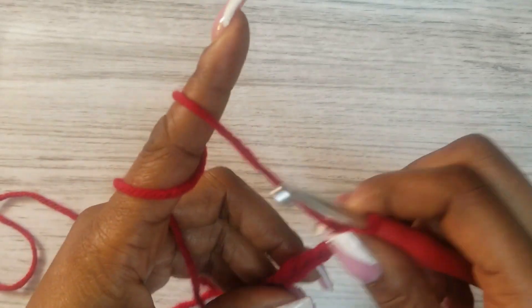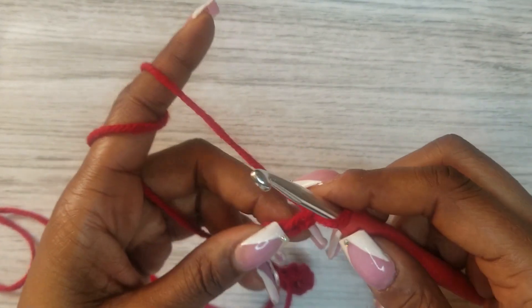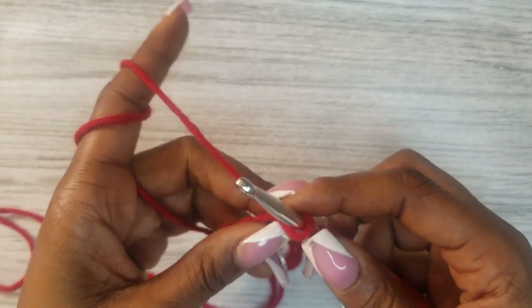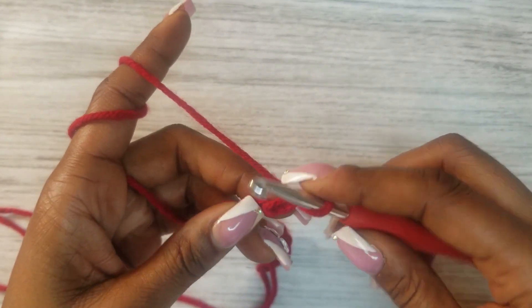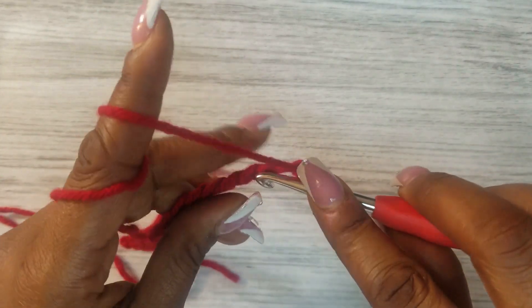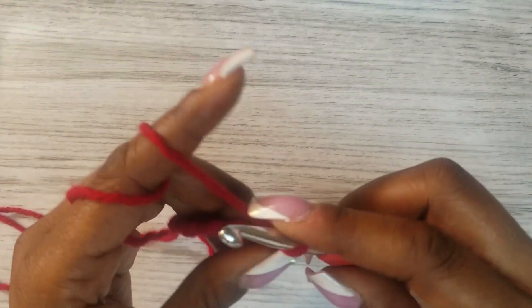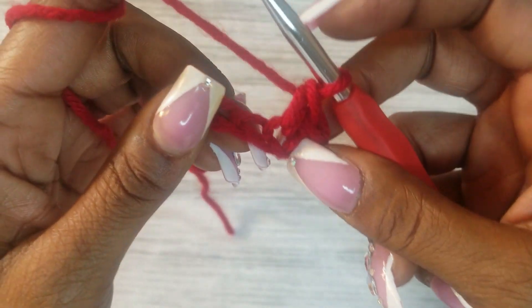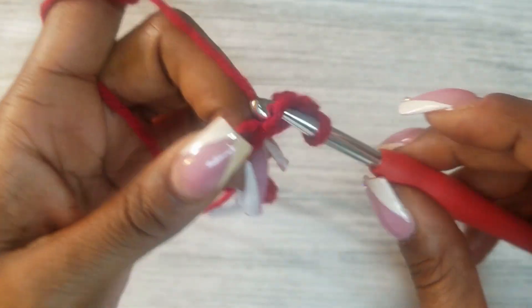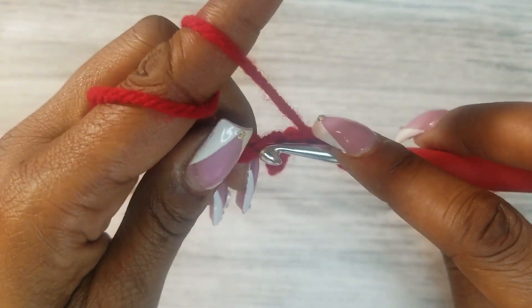This is a super stylish pattern that I came up with. We're going to skip that first chain and go into that second chain with a single crochet, then the same thing in the next one, continuing that across the row. This will be our foundation row for the stitch pattern.